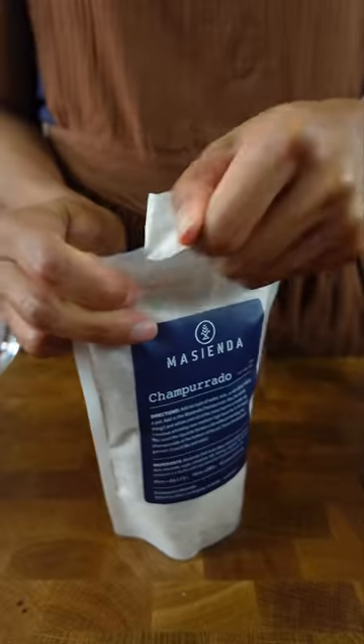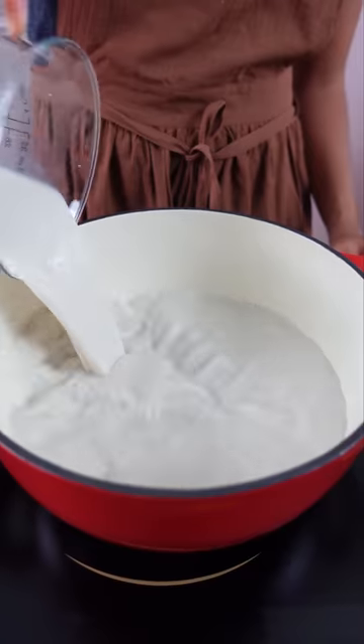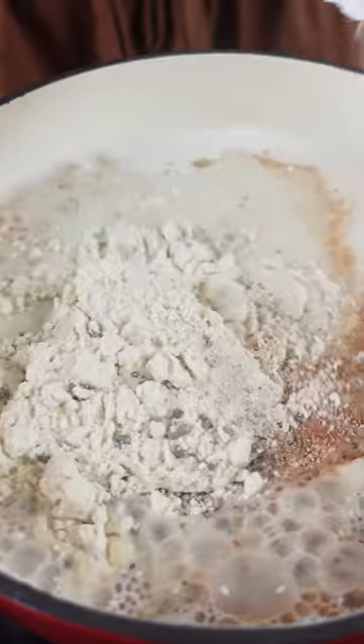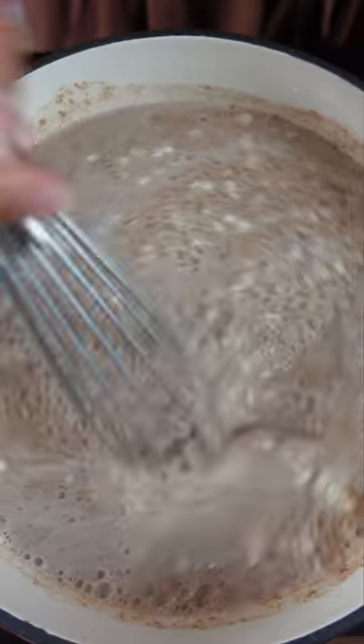Let's make Mexican champorado. Matt recommended I try this after we had a discussion about which champorado was real, the Filipino one or the Mexican one. It says we need to add six cups of water, milk or non-dairy milk to a pot and then you just add this champorado mix in. I'm also trying this because Matt made a fancy champorado for his good soup and I want to see what just a standard champorado would taste like.